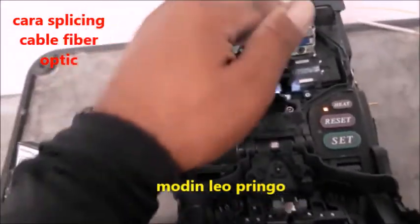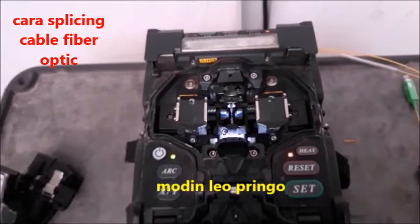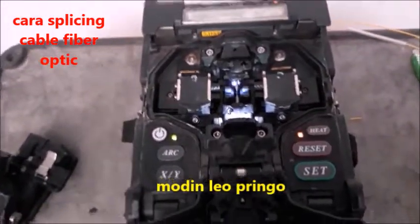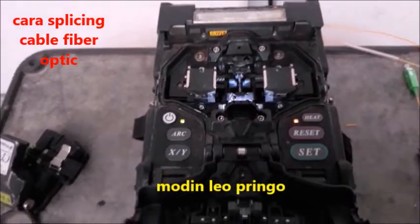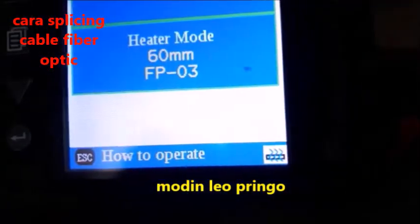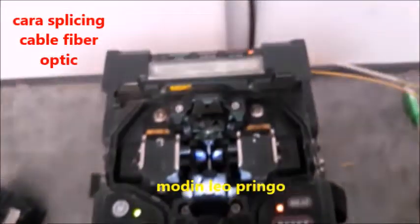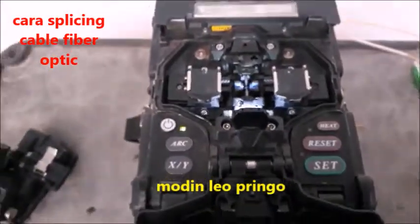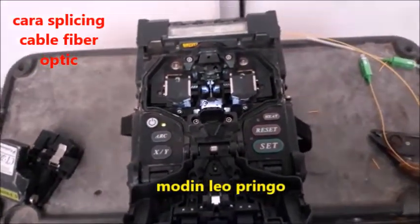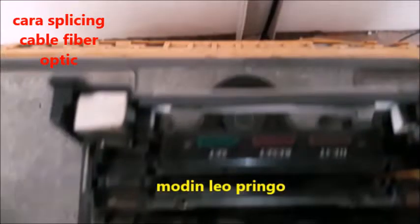Baru kami panaskan — triknya ini, kabelnya hijau di sini. Akan menunggu sampai dia betul-betul panas. Ini adalah triknya, triknya secara menyambung kabel fiberoptik. Dia ada tanda panasnya di sini — kalau warna merahnya sudah habis, nanti ada bunyi. Kabel sudah cukup panas, mari kita lihat keseruannya lagi. Cukup panas, dan saya lihat di sini — ya ini, hasilnya kayak gini.